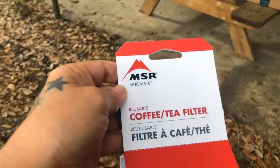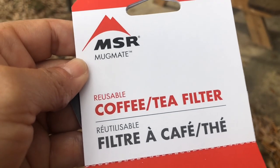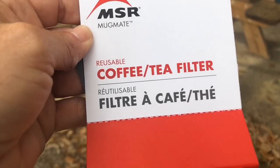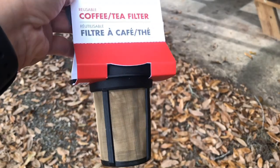Hello, hiking friends. I got a new piece of gear for backpacking and camping. I'm really excited. Look at this — the MSR MugMate coffee filter. Look at that.